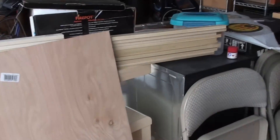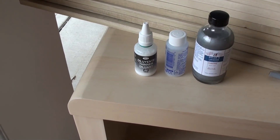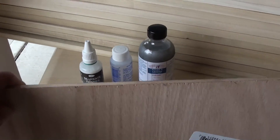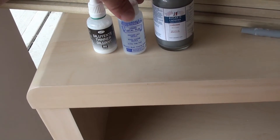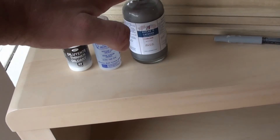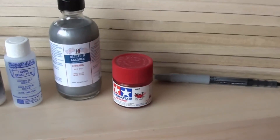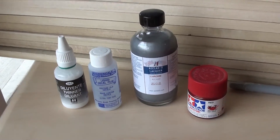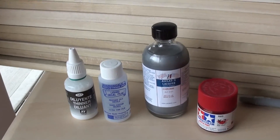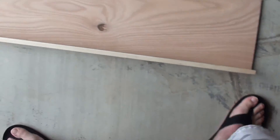I brought some paint bottles with me so I can get measurements. This is a Vallejo — it's bigger than a normal Vallejo bottle, so if that fits, the standard Vallejo bottles will fit. This is Microscale decal film. This is some Alclad — the biggest bottle of Alclad I have, and that's the biggest they're gonna get. I have a lot of Tamiya paint because I like Tamiya paints, so I brought one of each. The bottom shelf has to be bigger than the others to accommodate the Alclad bottles.